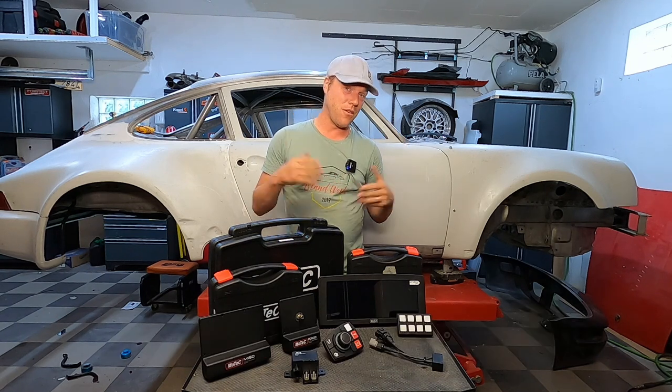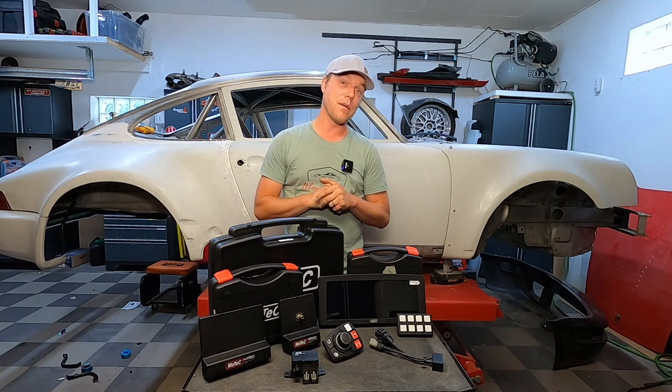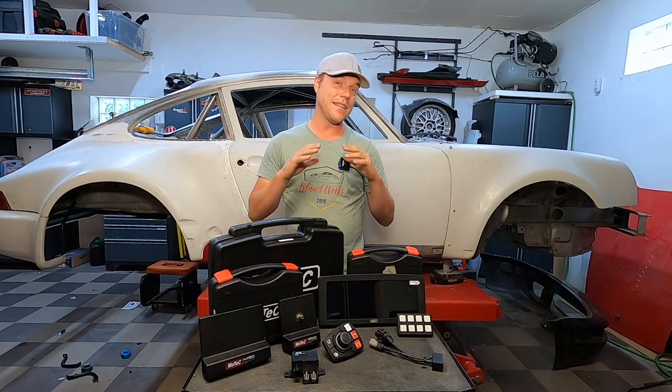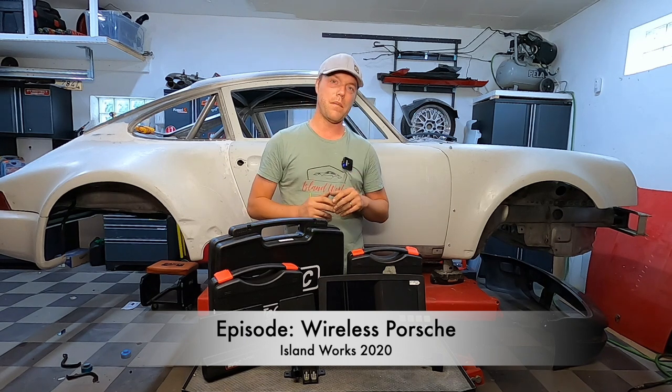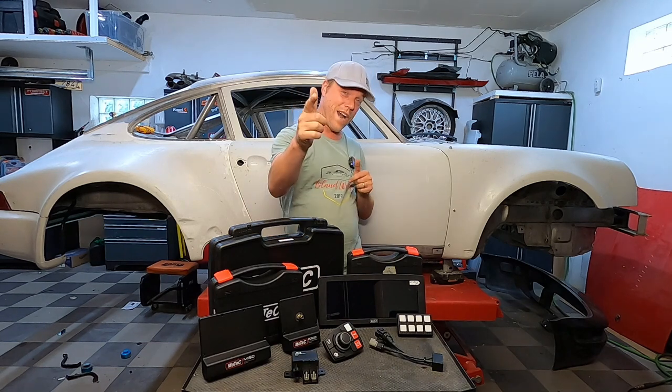I ran into this company called Carl's Motorsport and they sell MoTeC, so I looked in their catalog and I bought everything they had and this is how that looks. This time we're going to figure out how the electrical concept of my car is going to look, how we really minimize wiring, how we use the most modern technology we can — and that's why this is Wireless Porsche.